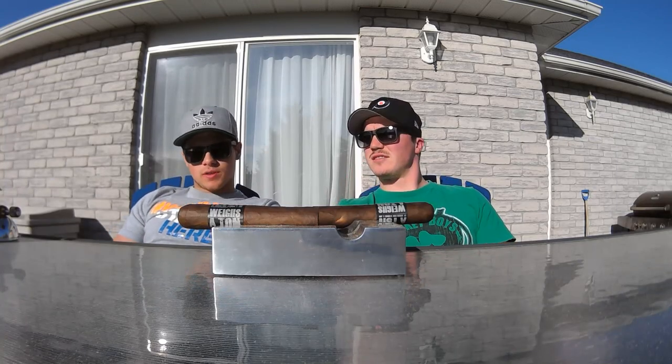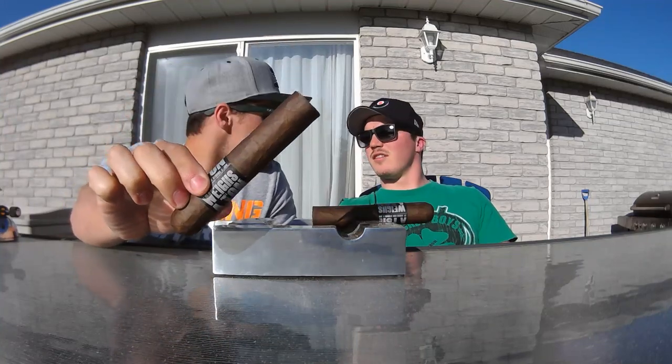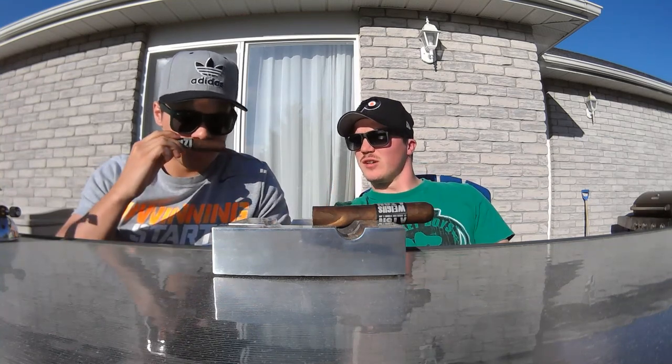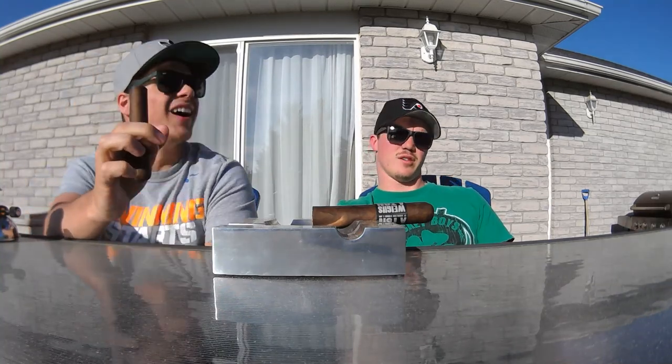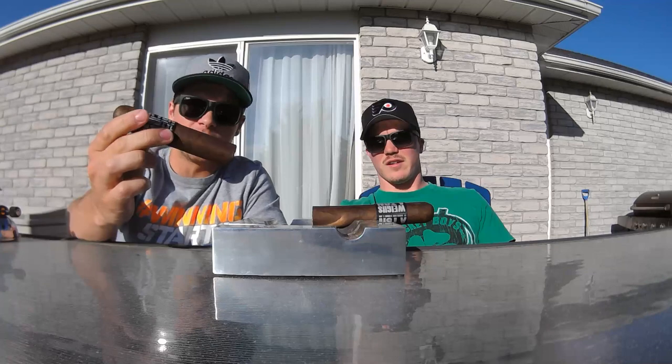Hey guys, Jake and Devin back with you with JD Cigars. Today we're smoking one of my personal favorites, and some of you guys actually requested this — a monster cigar. This thing is definitely thick. I believe this is a 60 ring gauge. So it's definitely one of the thicker cigars I've smoked. Is this the 5x70 or... 5x60. So these are thick, monstrous cigars. My Uzi Weighs a Ton by Drew Estate — one of my all-time favorite cigars. I haven't had one in a while, so I'm excited for this.